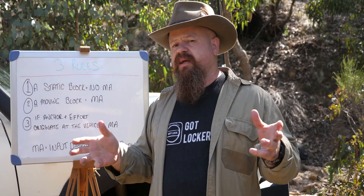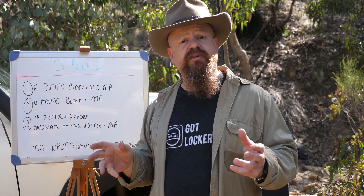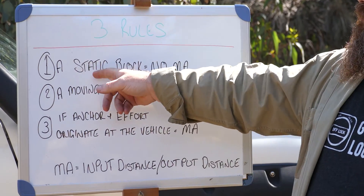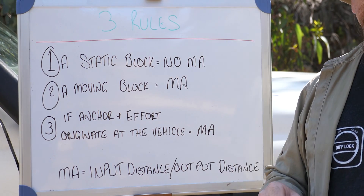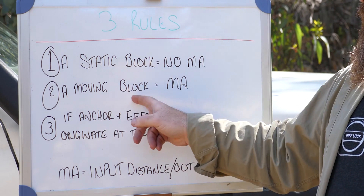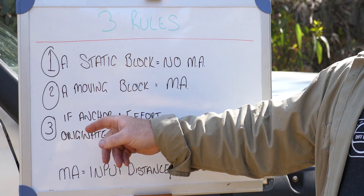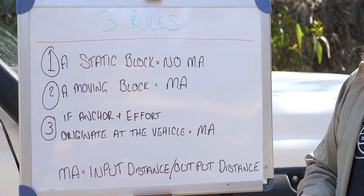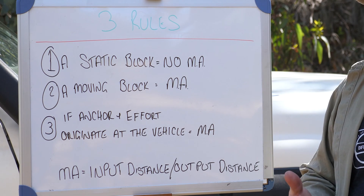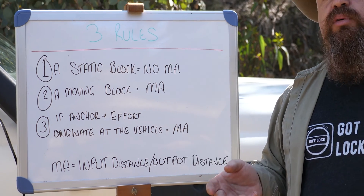It might be a bit of an effort to remember how all the levers work in the field, so there are three general rules: first, a static block or fixed block doesn't usually provide mechanical advantage. However, a moving block will provide mechanical advantage. The exception is if the anchor and effort originate at the vehicle — with a static block you'll still get mechanical advantage, just as in a double line pull.